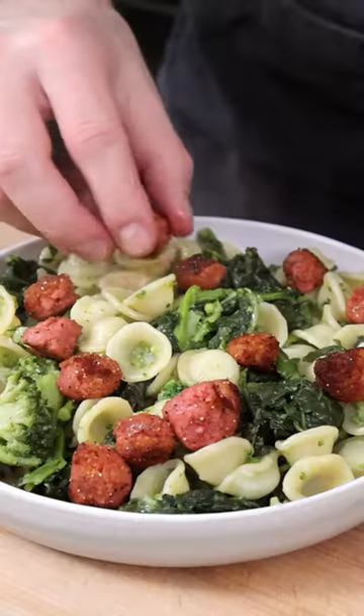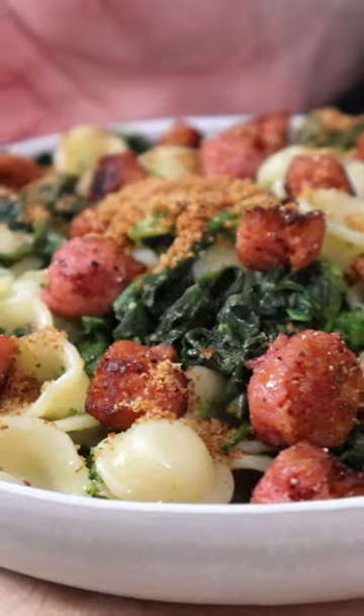This is Orecchiette with broccoli rabe. It's a traditional Italian pasta dish with a modern twist. Mamma mia — my grandma will be proud.